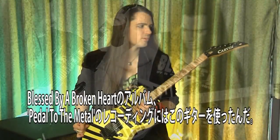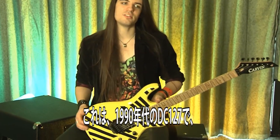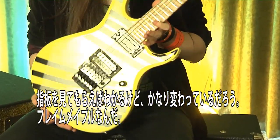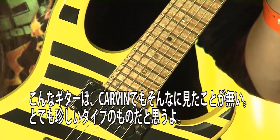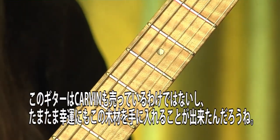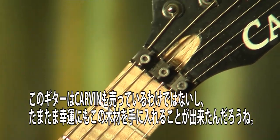I recorded 'Pedal to the Metal' on this guitar, from my album Blessed by Broken Heart. It's a 1990 DC-127, and if you can see the fingerboard, it's pretty crazy. It's got a flamed maple on it, which I haven't seen many Carvins like this. It's got to be one of very, very few — super rare, I guess — because Carvin actually doesn't offer this, but it was just a really lucky piece of wood that they had.